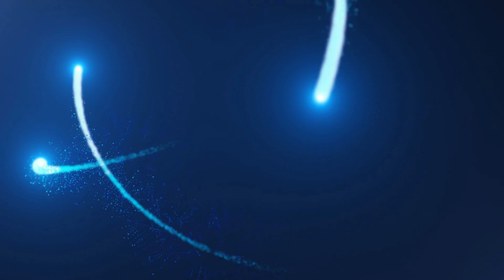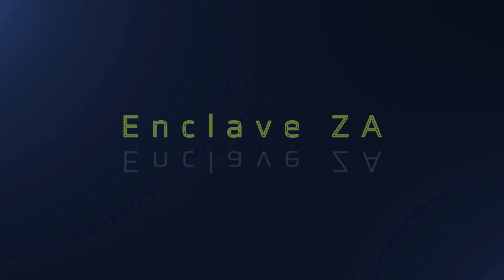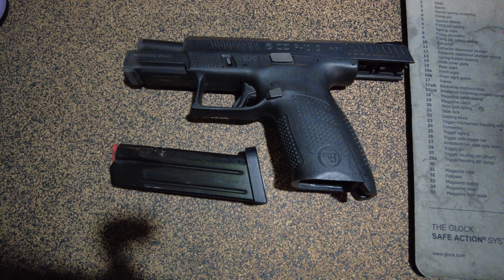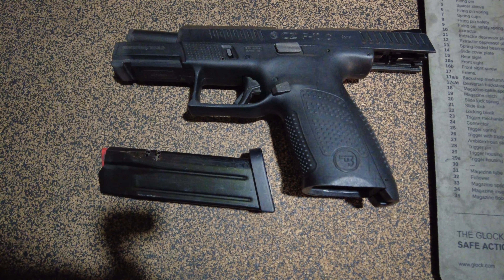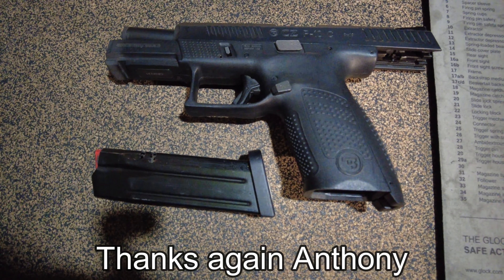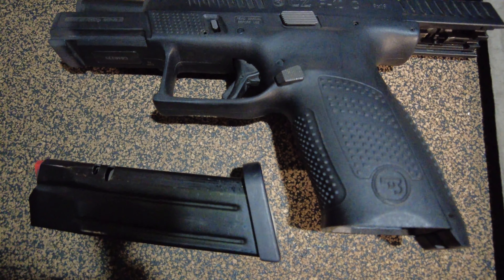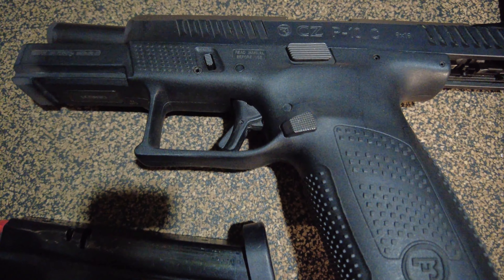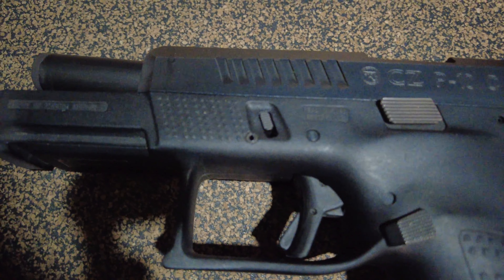How's it going everyone, welcome back to The Enclave, South Africa's premier firearms education channel. Today we are here with a review requested by Anthony — thank you Anthony — for the CZ P10C from none other than Safari Outdoor.